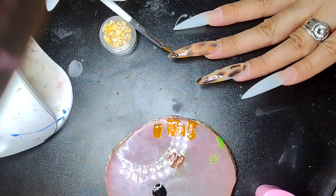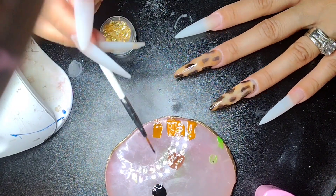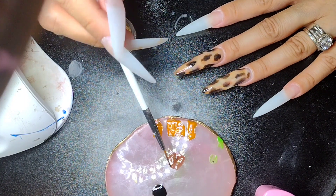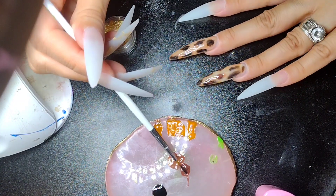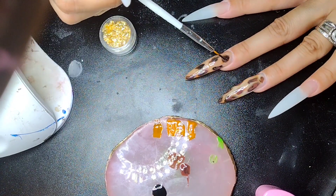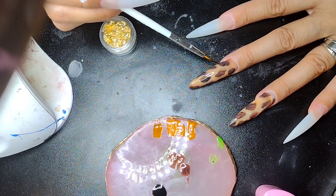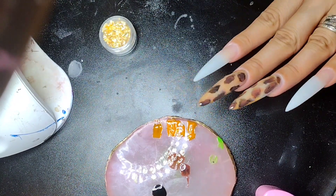I usually get my gel polishes on Amazon — they have great deals and I have a membership so they ship everything within the second day. I really did enjoy doing this design. It was a lot of fun, even though I overthink everything way too much. These nail tips — I didn't show you guys because it was a lot of work. They're kind of not curvy but just wide — totally different from the ones I've worked with.